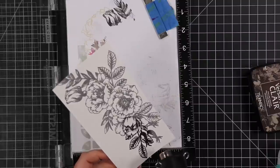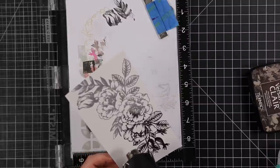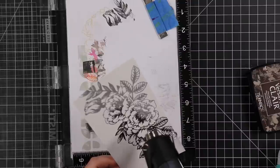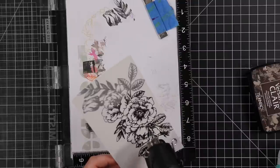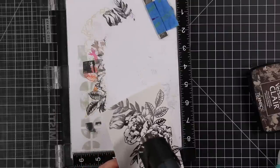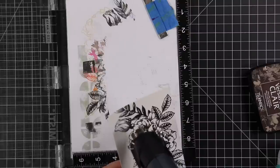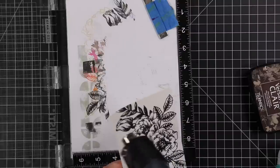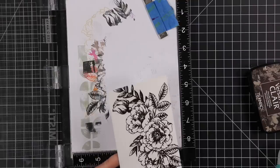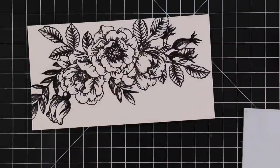You don't need to heat emboss it — I just like heat embossing when I'm watercoloring because it's more convenient. The raised edges keep things a little more contained; I don't have to worry so much about things bleeding into each other. So I coated it with clear embossing powder and melted it with my heat tool. It also gives that nice raised shiny finish, but you can always leave it off.